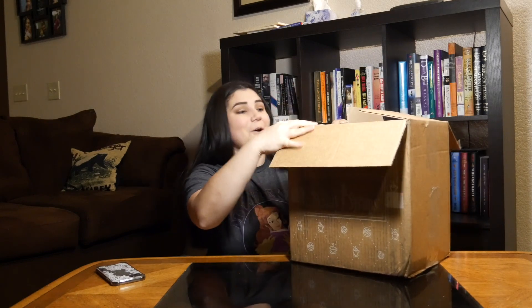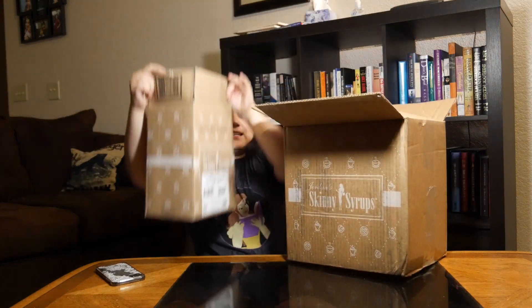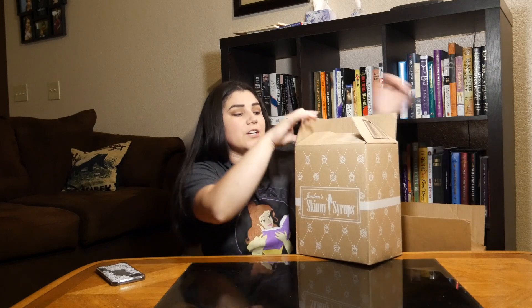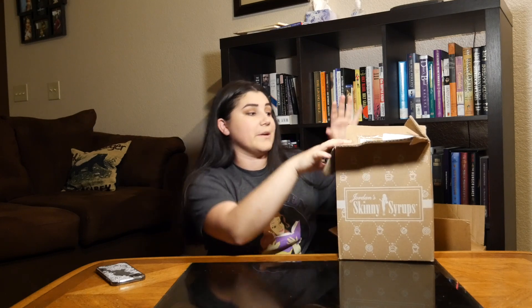When you order Skinny Mixes, it comes in two mini boxes like this. The little symbol is cute — it has Jordan SkinnyMixes and there is a woman on the box with a nice little hourglass figure. There are little cappuccinos, hearts, and little mochas on the packaging. Really cute packaging. Jordan SkinnyMixes is amazing when it comes to their whole overall appearance.